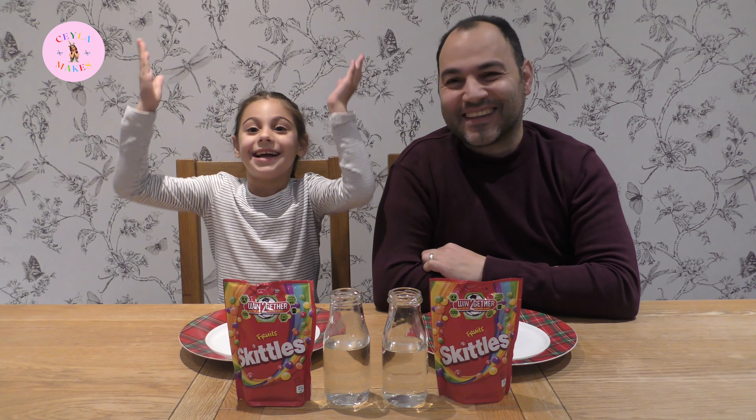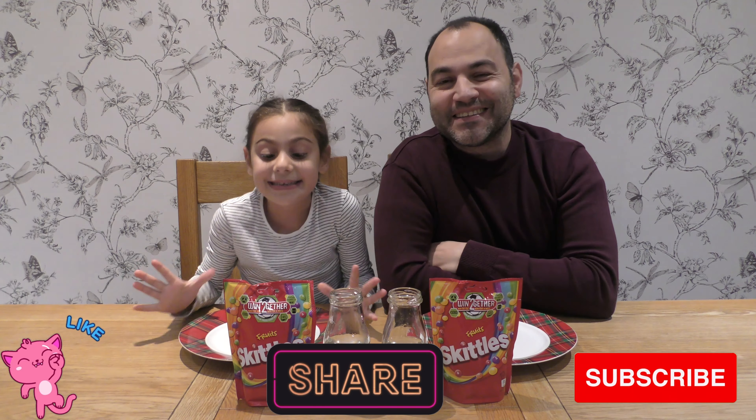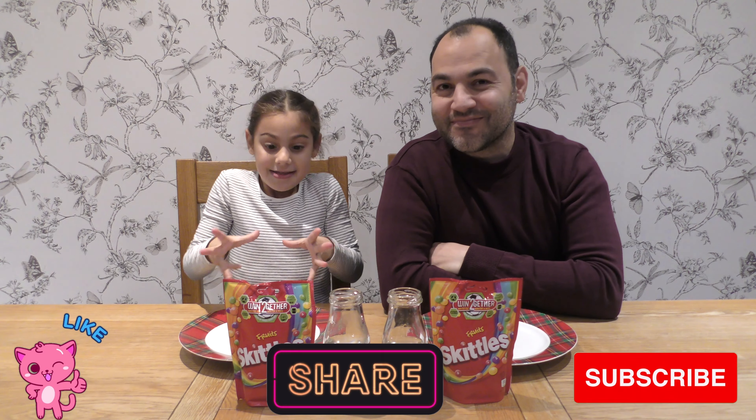Hello everybody, welcome to Gemmix. I am Jayla and this is my dad here. Hello everybody. Today we're going to do the Skittle Firework Science Experiment — boom, yes! And guess what, I love science, so this is going to be great everybody at home.